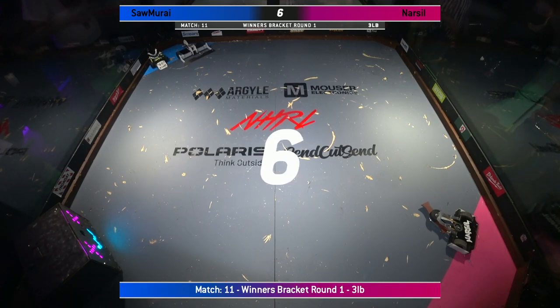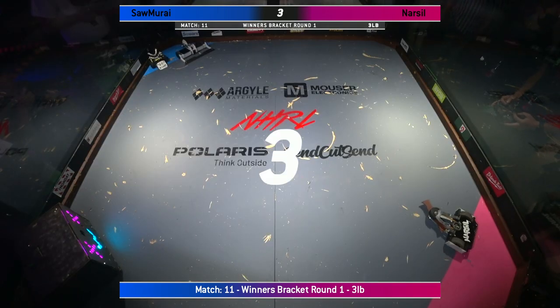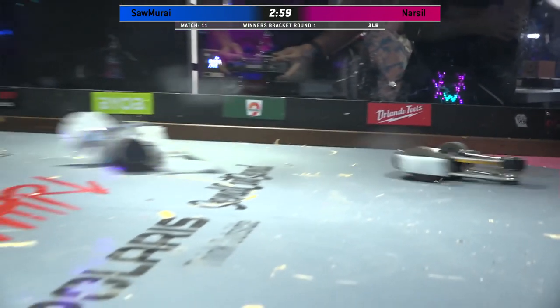8, 7, 6, 5, 4, 3, 2, 1. I love the new sticker on the back of Narsal. Fight, robots, fight.